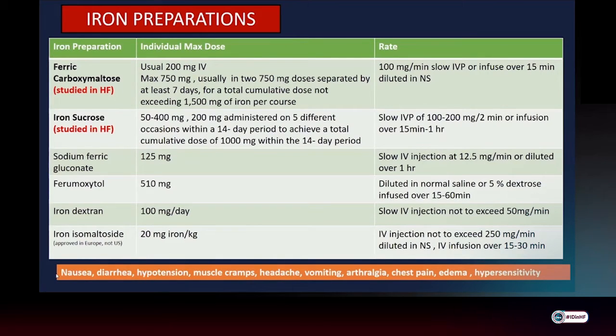Ferric carboxymaltose can be given as usually two doses of 750 mg separated by at least seven days, each infused over at least 15 minutes.